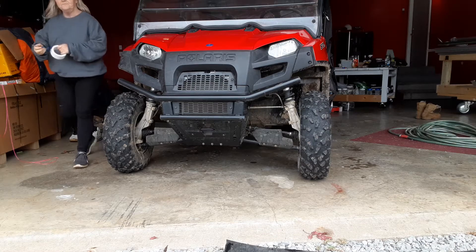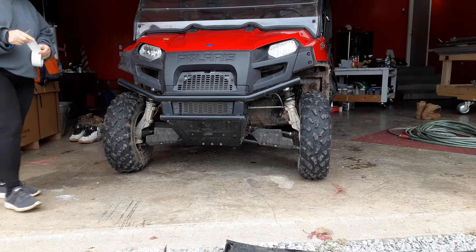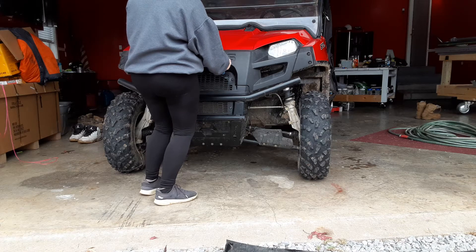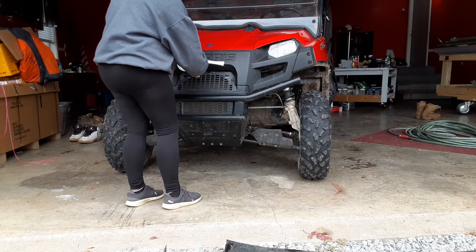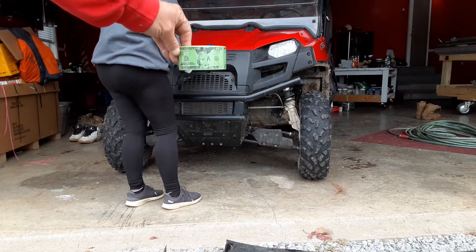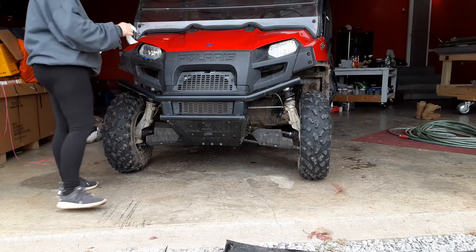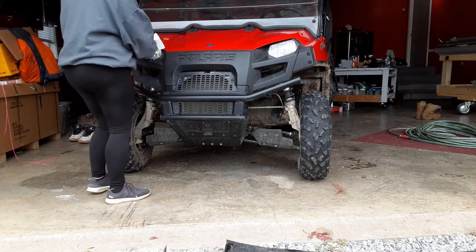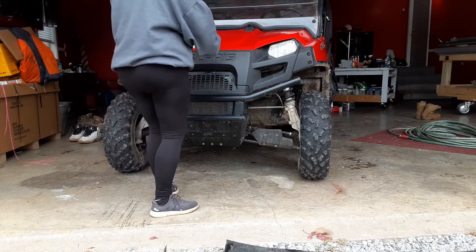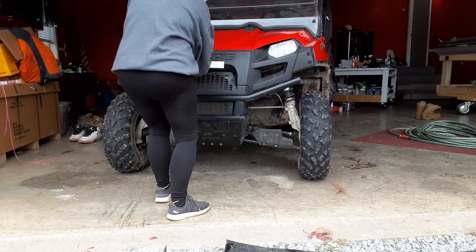Welcome back to the show everybody. Today we're going to do a little small modification on our Polaris Ranger. I was cleaning it the other day, and the more I stared at it, the more a picture developed. We went to the Dollar General store and got some of that white designer tape — this one's got money on it. I like the money tape more myself. The modification is going to cost about a whole two dollars and fifty cents.